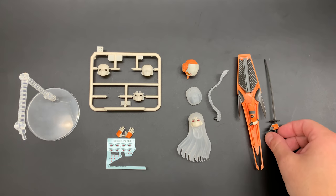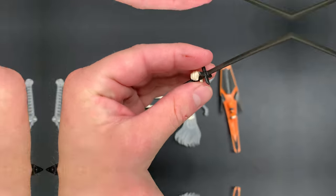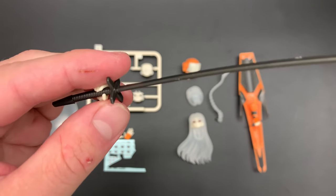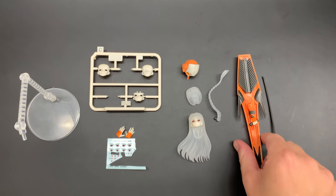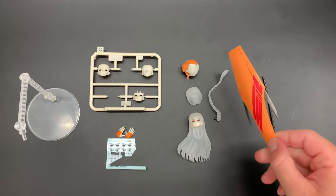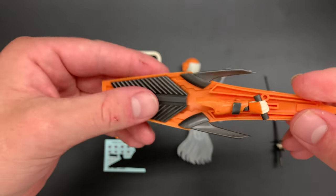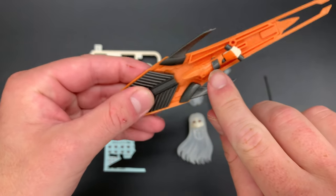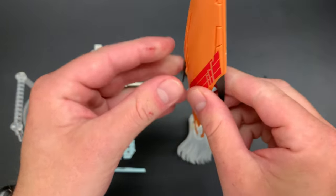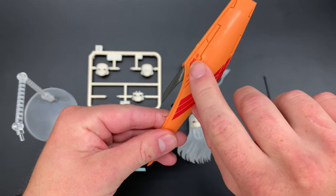Here we have the sword — I like it, it's just a simple one-piece part. You just cut it out and it's done; just make sure you file down the nub marks. Here is the shield: she holds on to it, but for extra stability there's a type of claw that hooks around the upper arm, keeping it very stable. I really like that, and I added the decals.